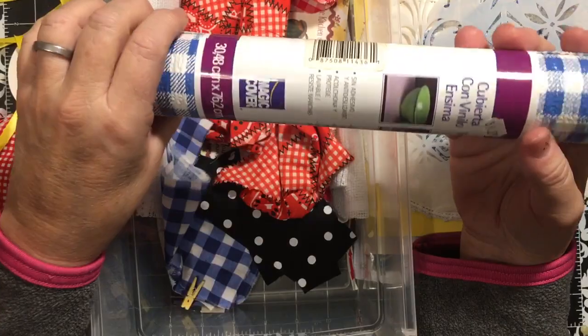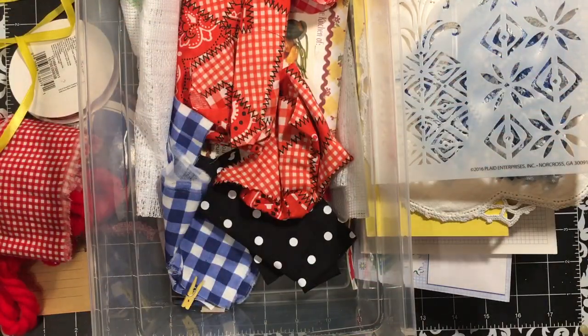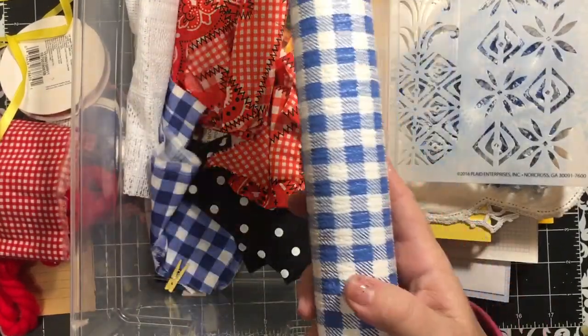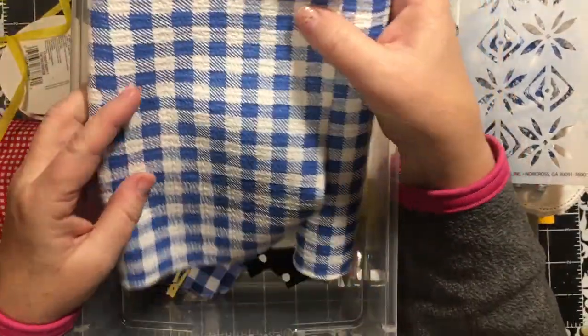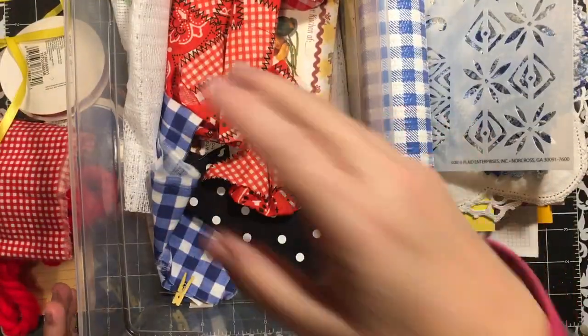I might use this as my cover - I like to do things that are different. This is vinyl top liner - non-adhesive and non-slip, cushions and protects, washable and stain resistant. It's basically shelf liner. I got this at my $1.49 store. I'm going to try sewing something in it that will be thicker, or I might try gluing it. I'm so excited that I got the materials that I got.